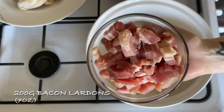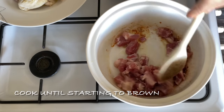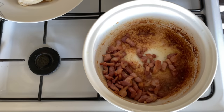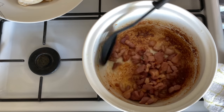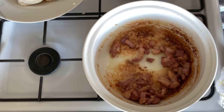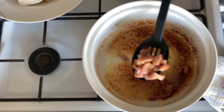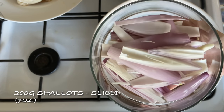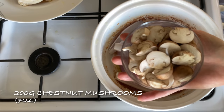I actually used eight chicken thighs in my recipe because there's only four of us. Then with the same pan and oil, pop on your bacon lardons — or you could just cut up some regular bacon, this is just a bit chunkier. Cook that until it's nice and brown and starting to go crispy around the sides, then pop it into the same bowl as your chicken.